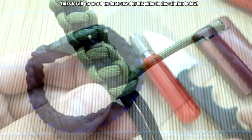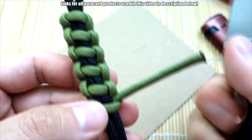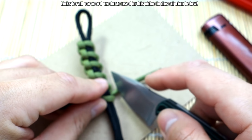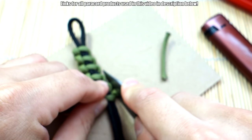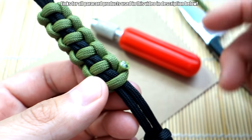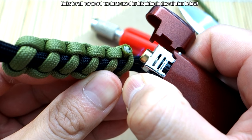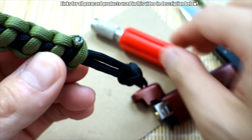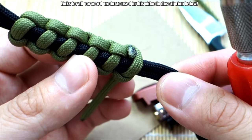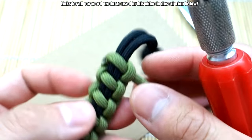Okay, so I just got some scrap paracord here, just tied up. This is the Cynical Solomon, if you're wondering. I'm going to cut off the excess here. You can use scissors or a knife — I like to use a knife. I'm going to cut that off. Now I'm going to take my lighter and melt slightly, then take my tool and just roll it across like that. There you go, look at that. That looks really nice in my opinion. And now our paracord is nice and secure.